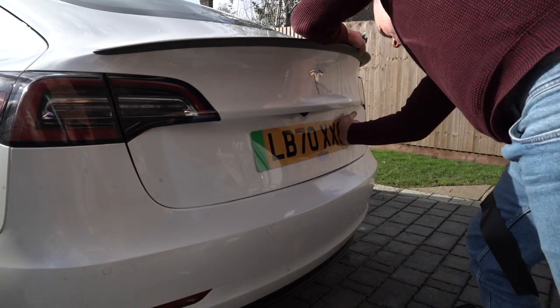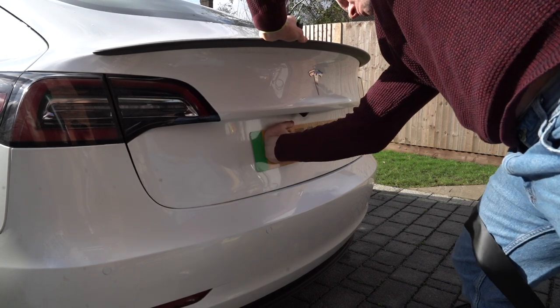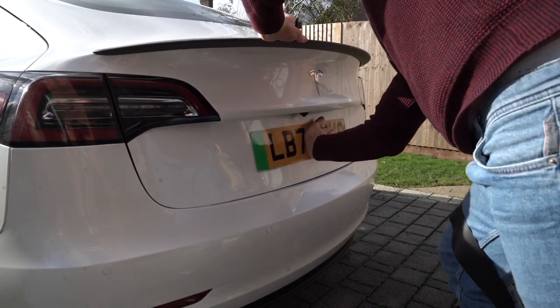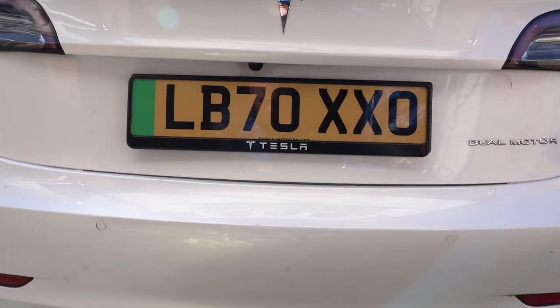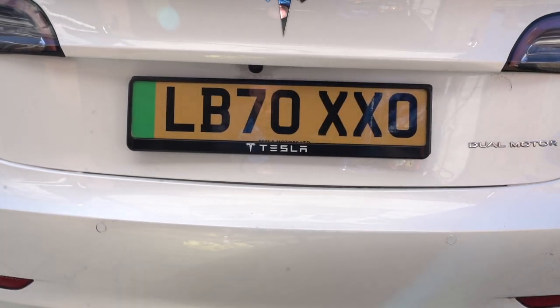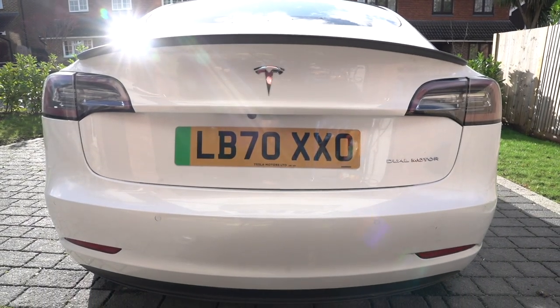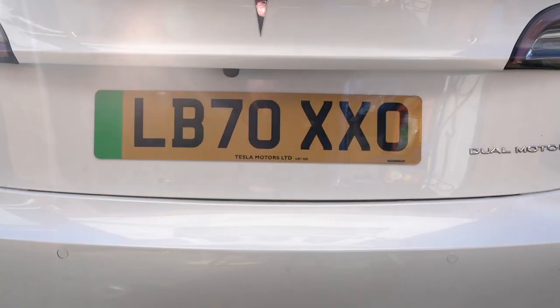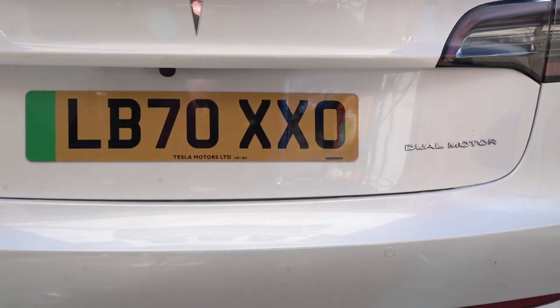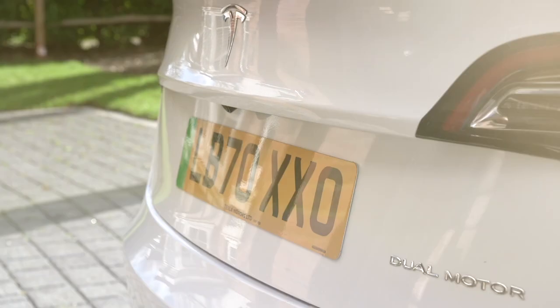And there you go, it really is that simple to make a change that I think is a really big visual improvement to the car. I'm recording this voiceover a couple of weeks after doing it and it's still firmly in place and there's been no problems with water ingress. So I highly recommend that you do this change as I really think it is a great visual improvement. I hope you've enjoyed this video - if you have please like and subscribe, I've got lots more content on the way and lots more tips and tricks for your Tesla Model 3.